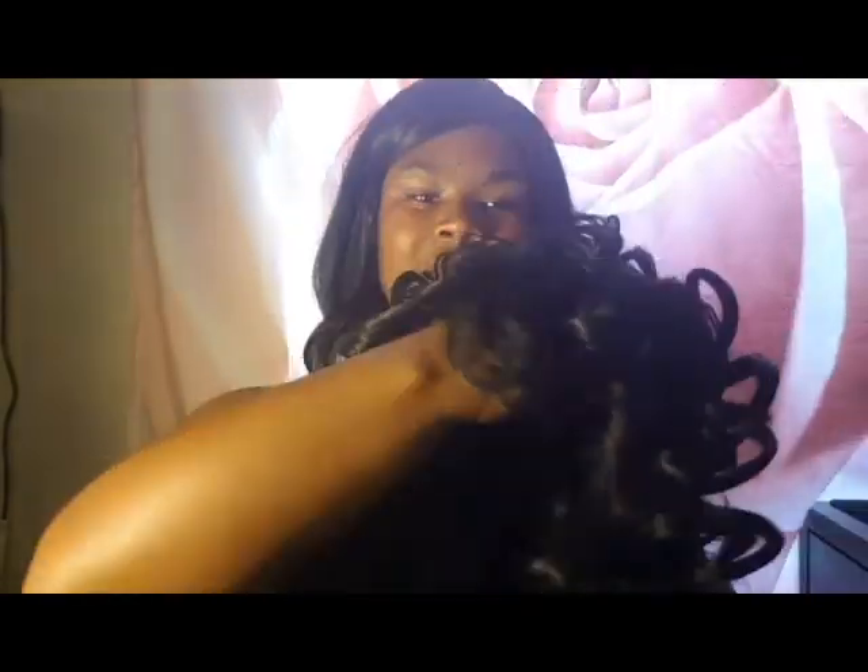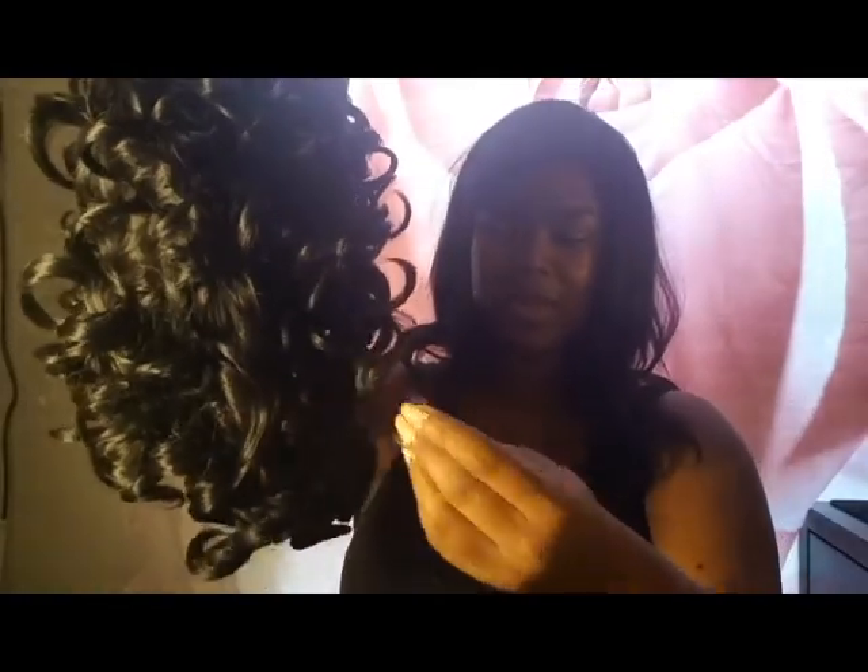I want to show you what it looks like before I put it on. It's a curly wig — I've never had a curly wig before. I'm going to have to separate a lot of these because they're like huge curls.